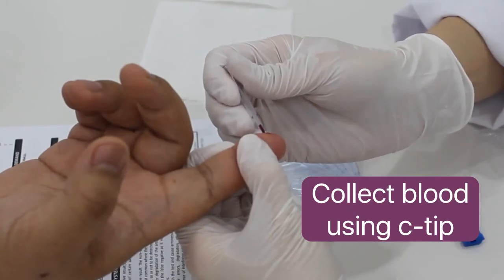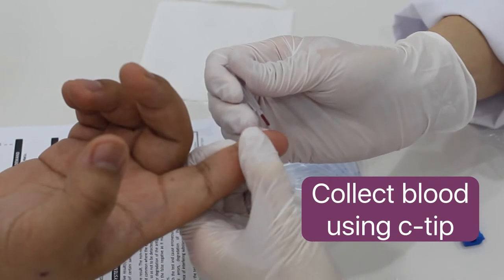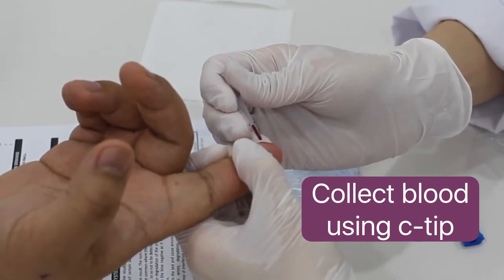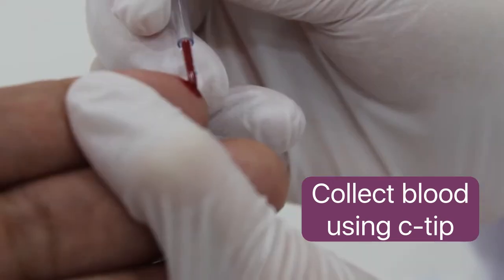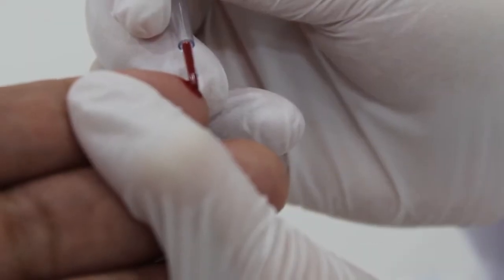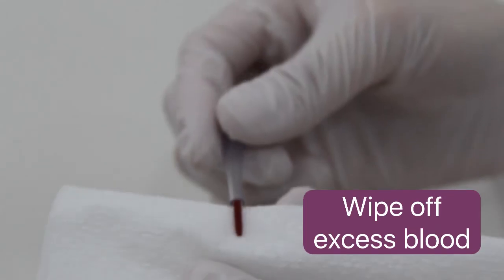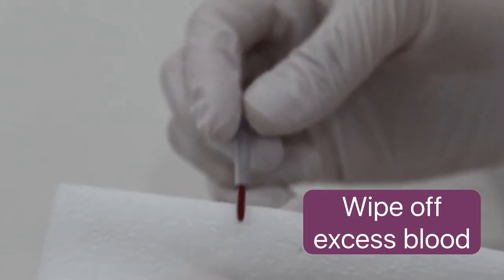Now collect the blood sample using the 10 µL CTIP. Hold the CTIP horizontally and touch the blood sample with the tip to allow capillary action. Make sure that enough sample is collected — the tip has to be full. Wipe off excess blood on the sides of the tip.